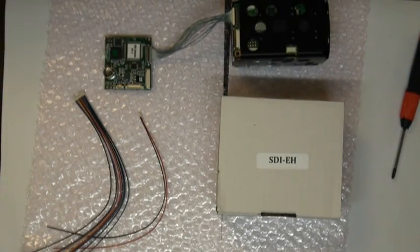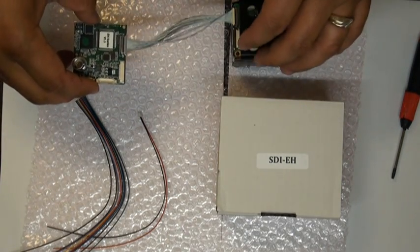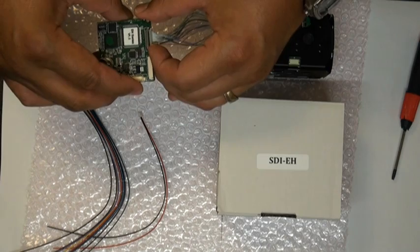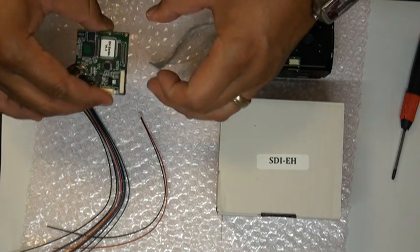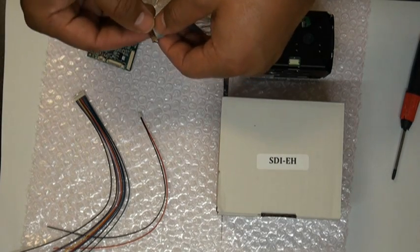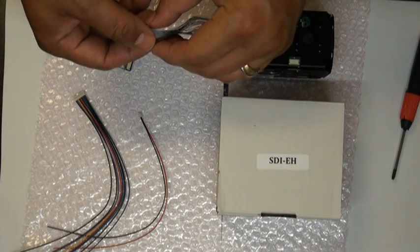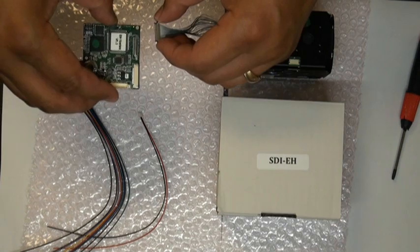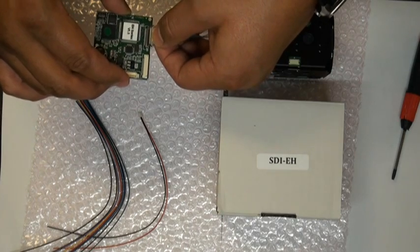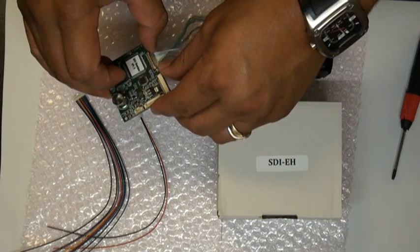I have an interface kit already ready to go. I have already connected the micro coax cable; I'm going to go ahead and disconnect it. You'll want to be very careful when you go to connect or disconnect this cable because you could damage it very easily. There is one side that has gold contacts and the other does not. When you go to connect it to either the camera or the interface board, you want to make sure that your gold contacts are facing up. You'll want to line it up and then push it in on both sides of the connector.